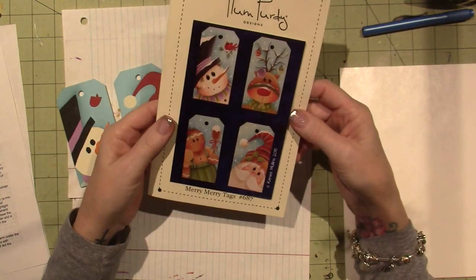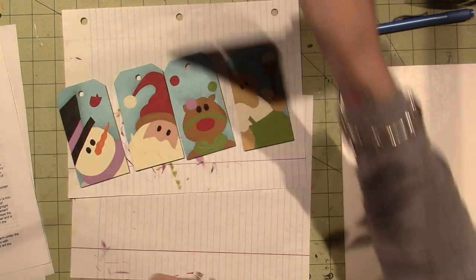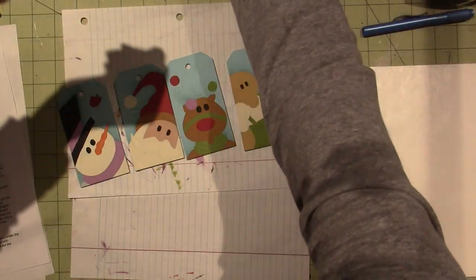Happy New Year, by the way. It is the 1st of January 2020, and I did all this, and then this guy's coming — my little troll. What do I keep calling him a troll? It's not a troll.